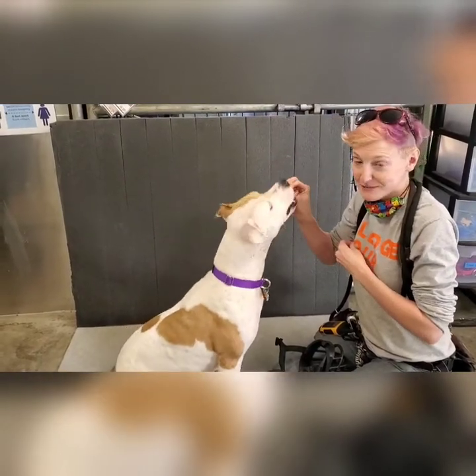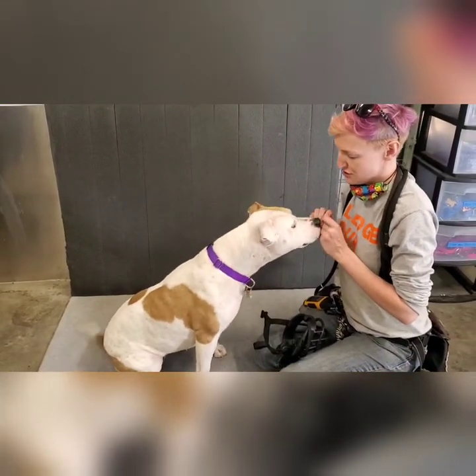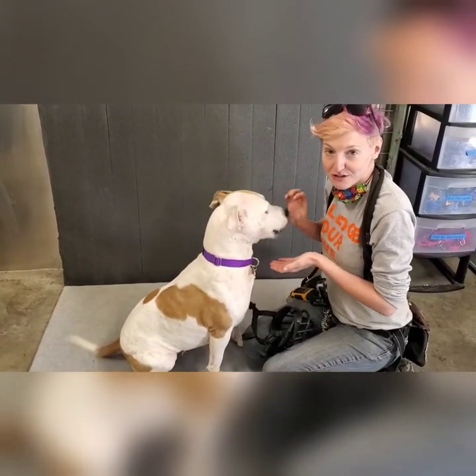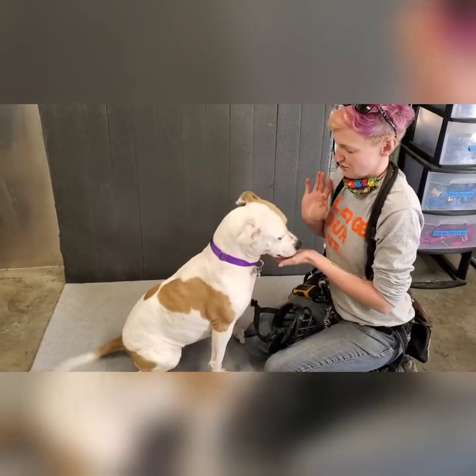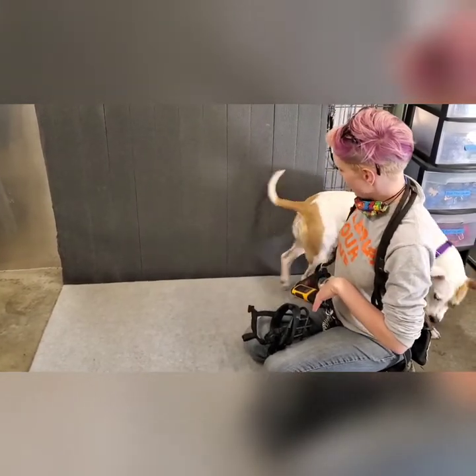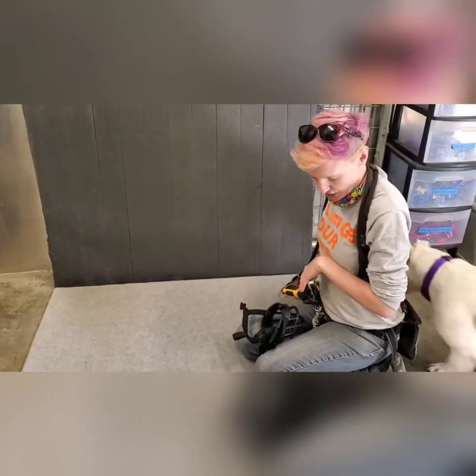Hi everyone, I'm Janelle and this is Marjorie, and today Marjorie is going to help me teach everyone how to introduce a dog to a muzzle. This is my first time, other than a few seconds before this video, doing any muzzle training with Marge.